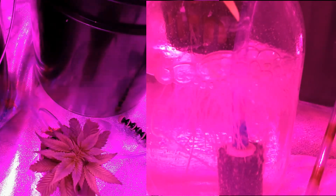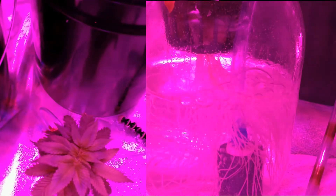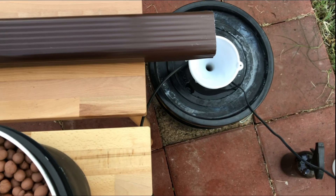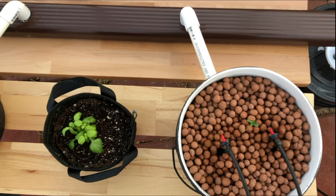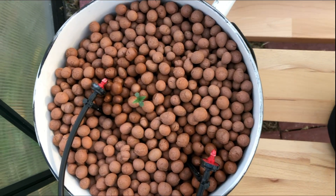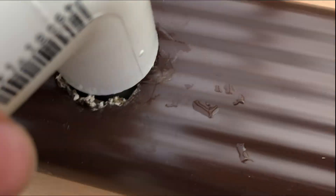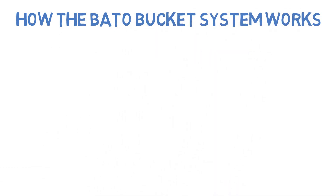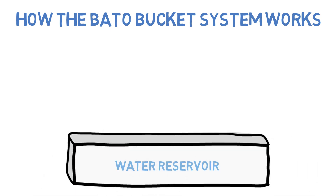While all of the hydroponic systems we've covered showcase new ways of providing air, water, and nutrients to a plant without the use of soil, Beto buckets — also known as Dutch buckets — are unique in that they take the best aspects of multiple hydroponic systems and combine them into one of the most efficient, resilient, and easy-to-expand hydroponic systems available. The start of a Beto bucket looks eerily similar to the start of a drip system, combined with the expandability and drainage of an NFT system.